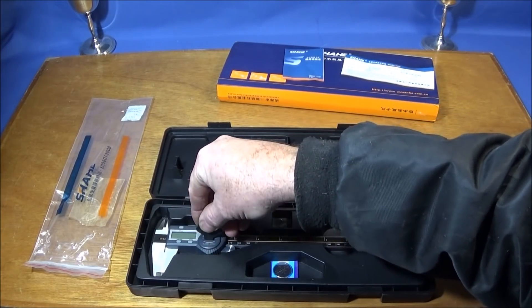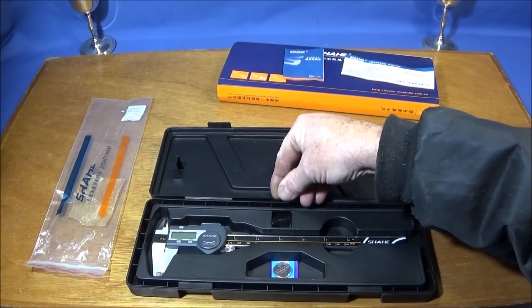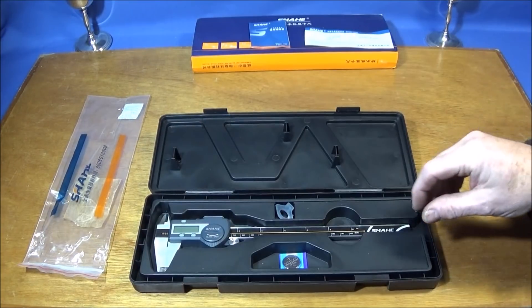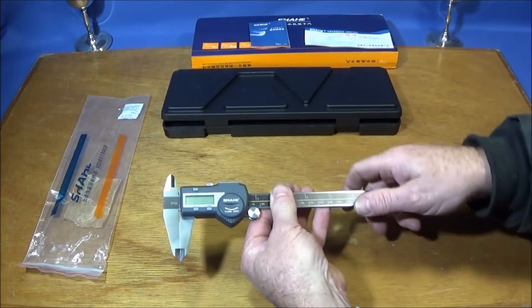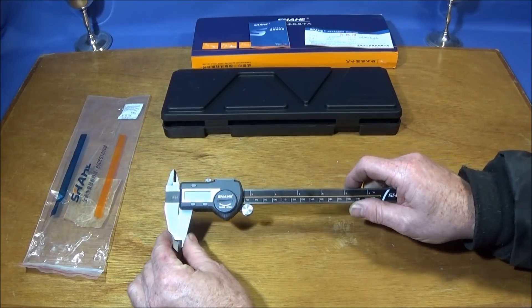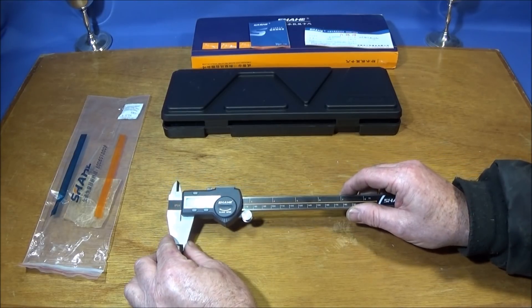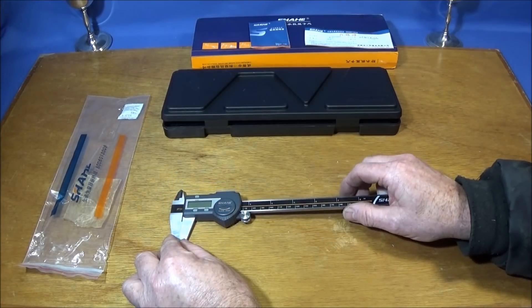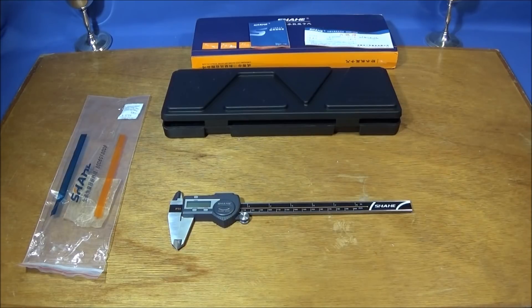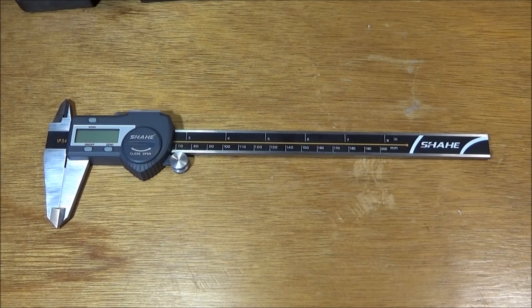It also has a specially made key to open the battery compartment. I actually got this vernier not only because it's a really good make and high quality, but because it is waterproof. I can actually use it in my workshop without any fear of getting coolant on it, giving a false reading, or getting into the electronics and ruining it.